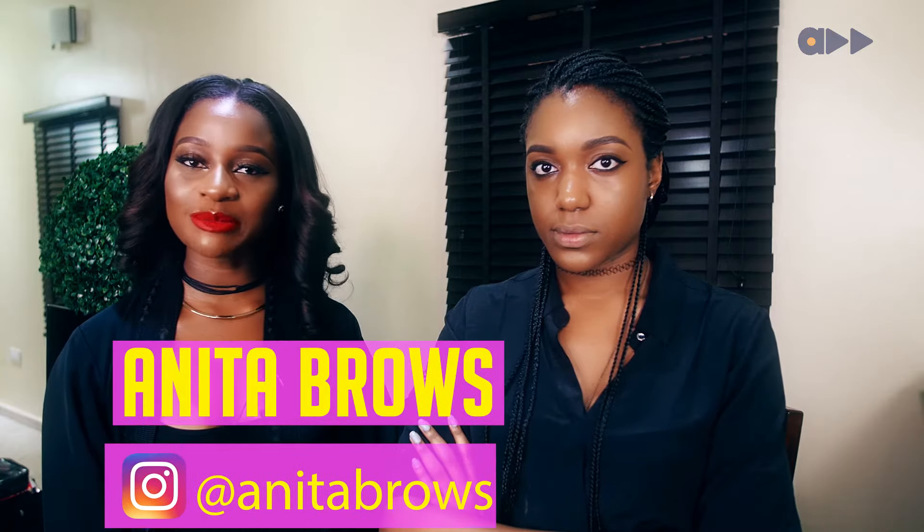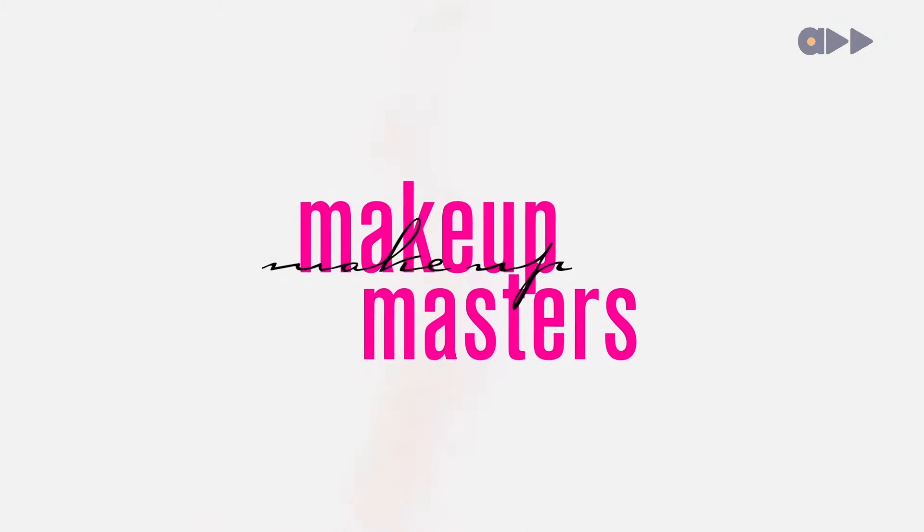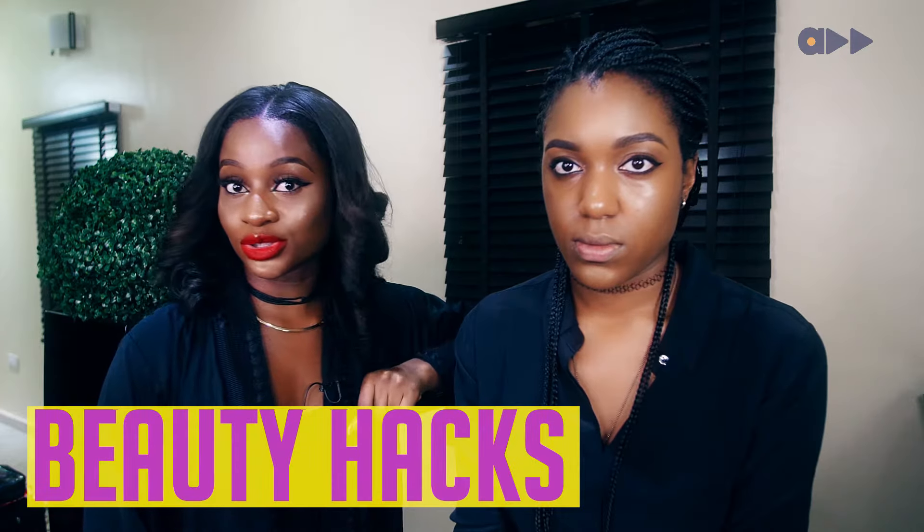Hey guys, I'm Anita Browse. Welcome to another episode of Makeup Masters. So today I'm going to be breaking down some beauty hacks with you, but don't tell anyone I told you.